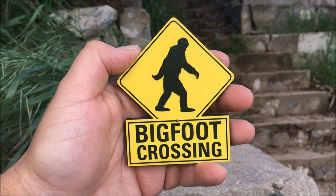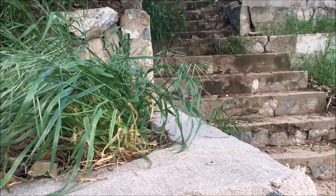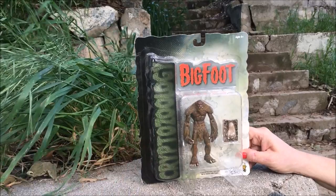Hey there YouTubers and collectors, this is Salvador Los Angeles. We're going to be looking at six Bigfoot figures. I'm Leanne Bertoncini. I'm really excited to be here — I'm excited to talk about Bigfoot.